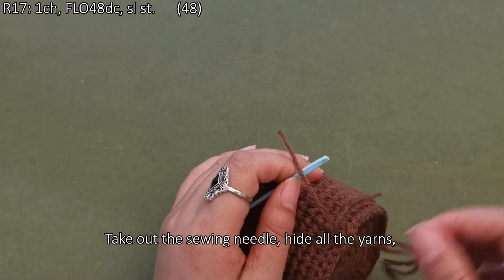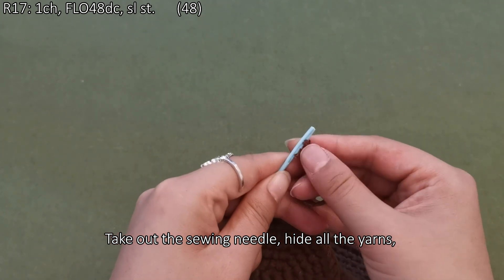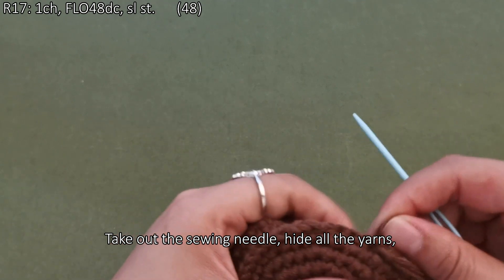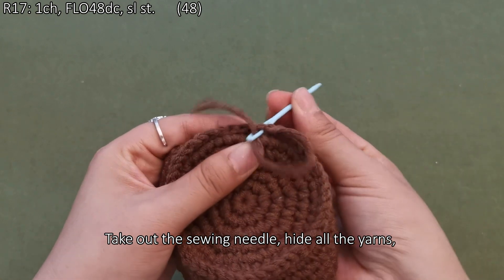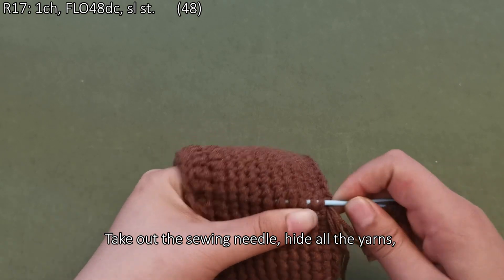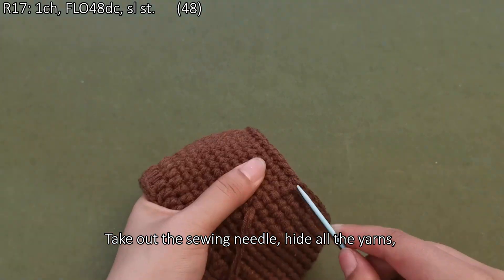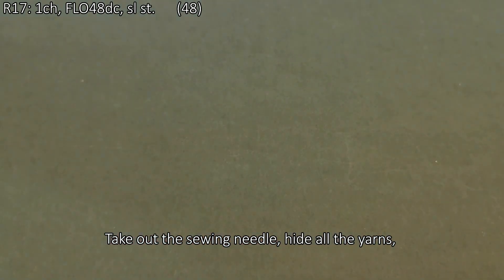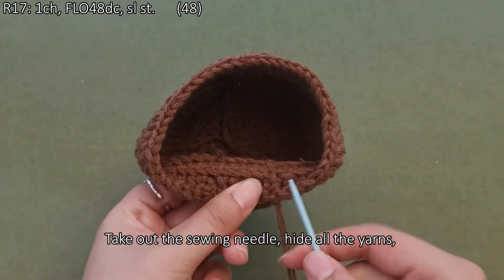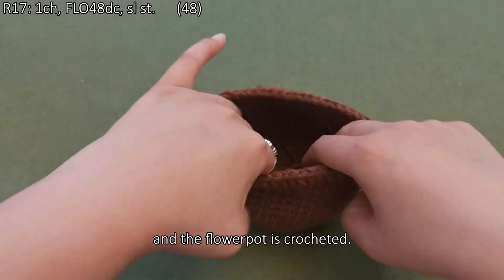Take out the sewing needle and hide all the yarns. And the flower pot is crocheted.